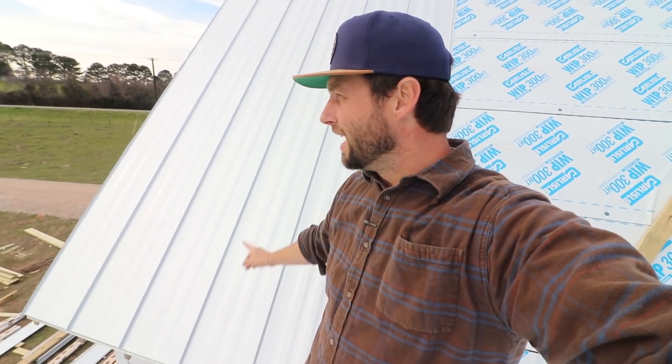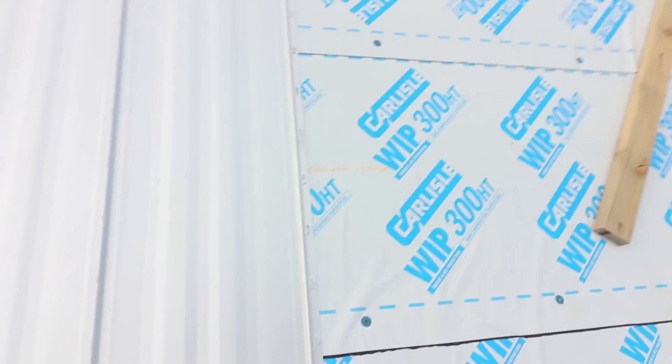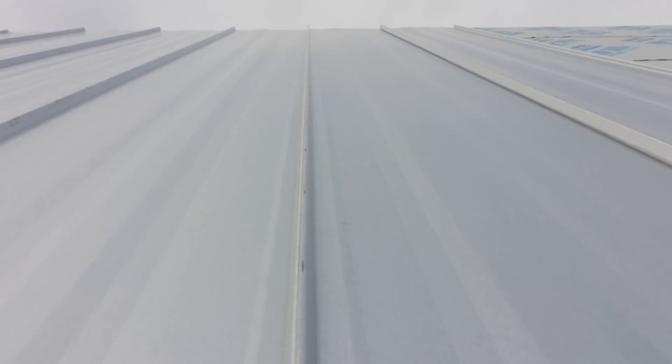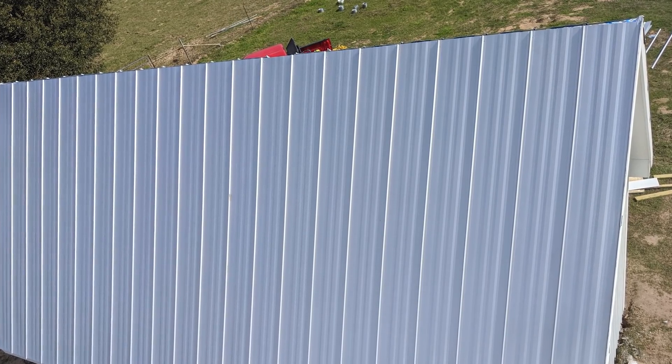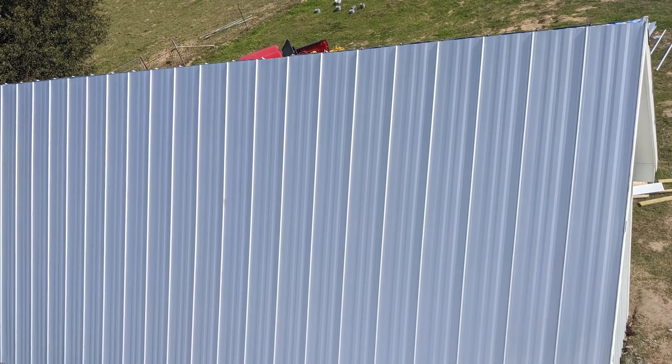Let's talk about the standing seam metal roof — what you all came here for. This is Galvalume 24 gauge standing seam. And when I say standing seam, I mean that these seams here every 16 inches are standing up. This is a very old roofing detail — lead roofs used to be done like this all the time.